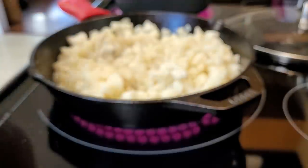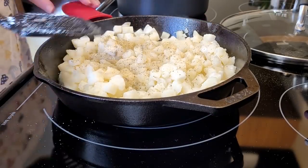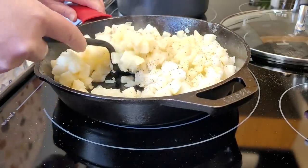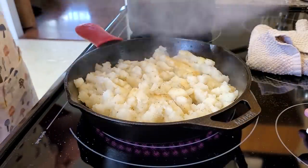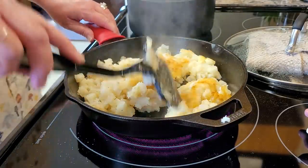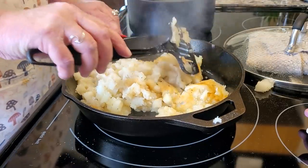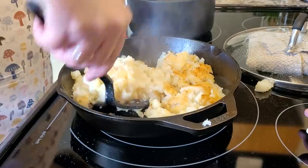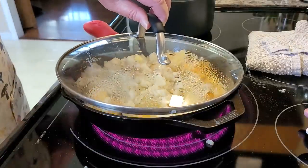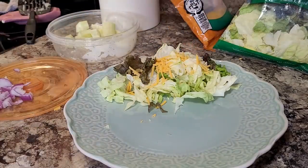Once I got all the seasonings on, I gave them one little stir to get everything coated, then pretty much just let them sit. We like ours to get crispy on the bottom, so once I saw them crisping up I put the lid on to let them get steamy and done on the inside, only turning them a time or two more. I wasn't planning on making the potatoes this night — we were going to have mac and cheese, cowboy beans, salad, and chicken — but since we had already eaten the beans I put it all together with the hash browns instead.